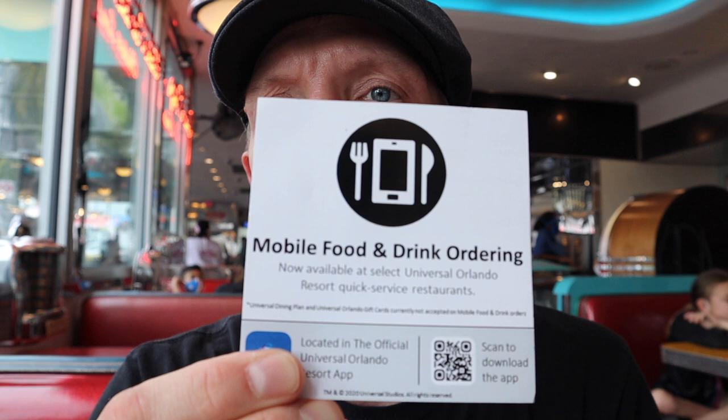So we made it inside Mel's, and they have two ways of ordering. You can go up and order your food at the counter, or they have the mobile app, which is a new thing. One thing I did find out is that on the mobile app, they do not have a kids' menu. So if you're looking for kids' stuff, it will not be on the app. But now I just wait for my burger, because that's what I got — got to get a burger here at Mel's.